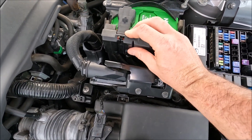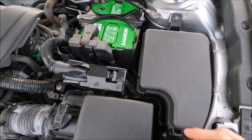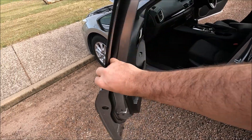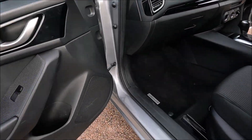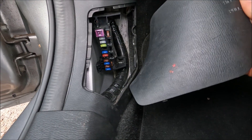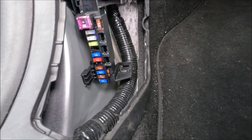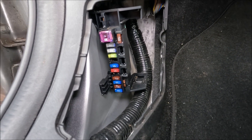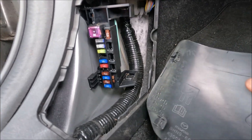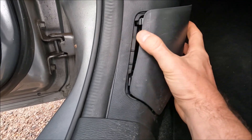Lastly, go into the passenger side of the vehicle, open the door fully, and come down into the footwell. Under this black plastic cover there is a final fuse box. The fuse designation is on the back of the cover, and there are your fuses. You may need to grab the fuse removal tool from the main fuse box in the engine compartment to pull them out. Always remember to put these covers back on.